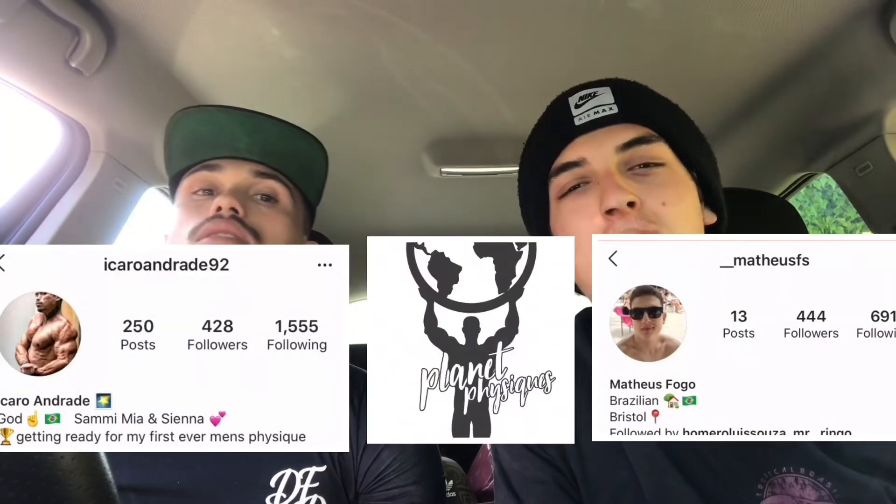Hey guys, I'm Mateus Fogo and I'm Icaro, and this is our YouTube channel Planet Physics. Today we're gonna do legs — just squats to start off, because I'm coming back slowly and I don't want to get injured. We're gonna be doing 5 sets of 15 reps with a break of 30 to 40 seconds max between sets.